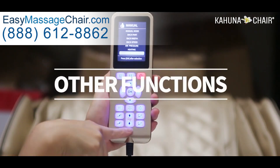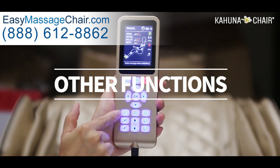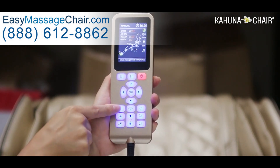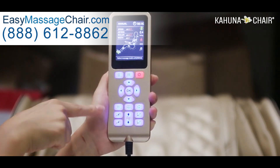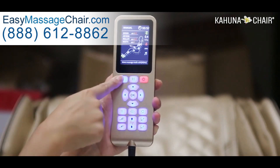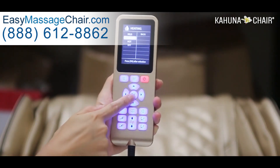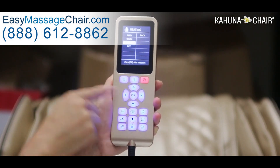This button on the remote is to turn the heating on and off — you can simply turn it on and off by pressing this button. But you can control the temperature more precisely by going into the manual mode menu, which I explained before.